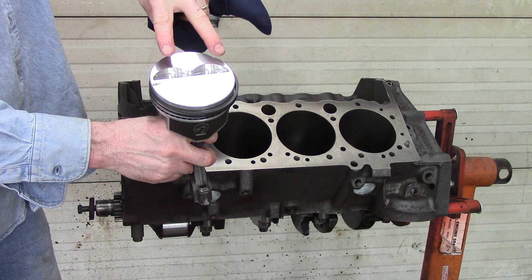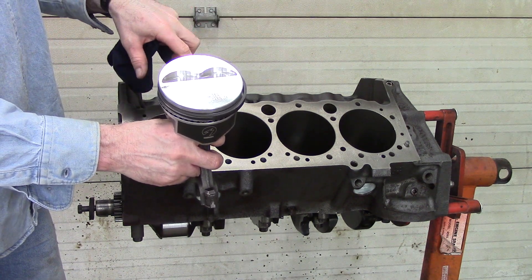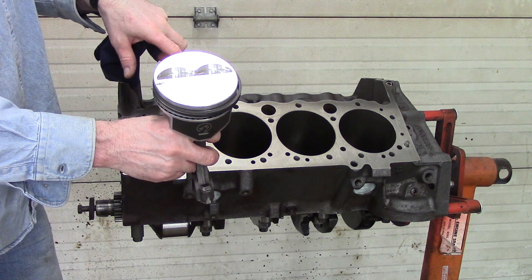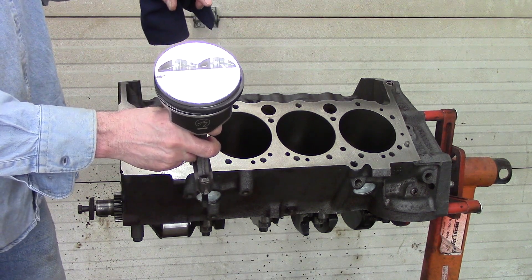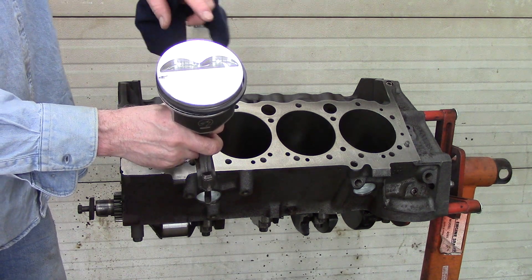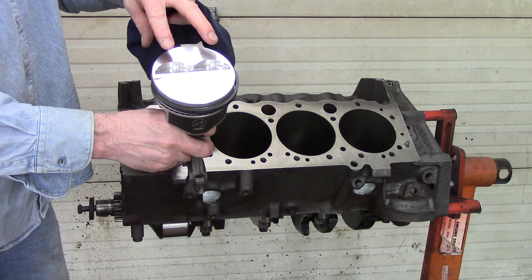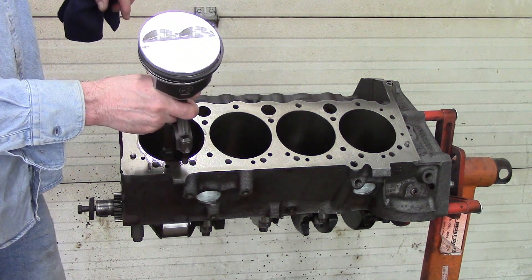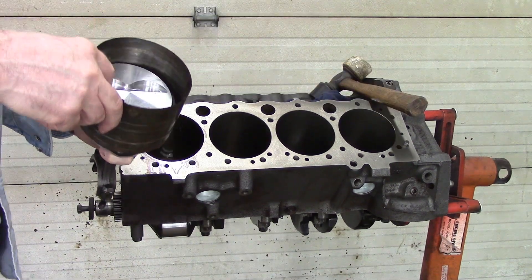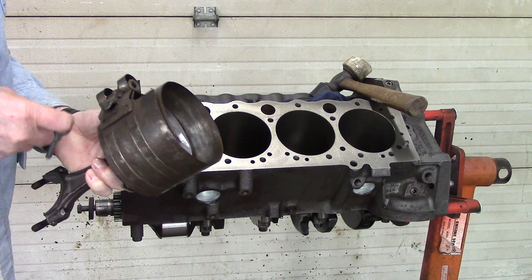Always remember that if you look at the head, you will notice that the valves are much closer to the piston on the intake side. So when you go to install these, you need to have the valve reliefs on the piston facing correctly — if your pistons only have two reliefs, they need to be on the intake side — once you get your ring orientation correct.